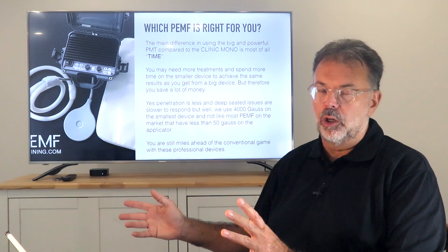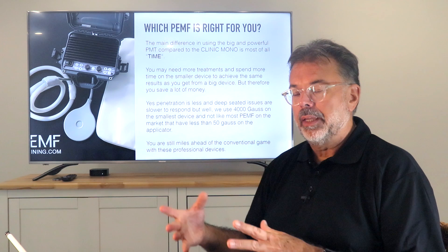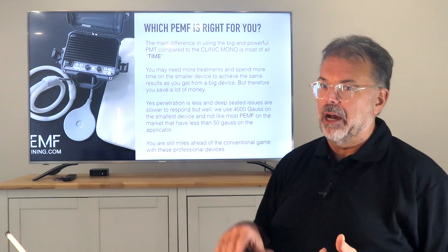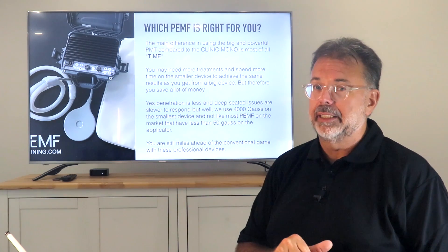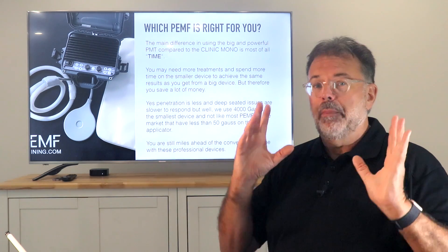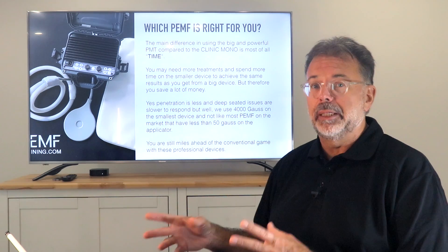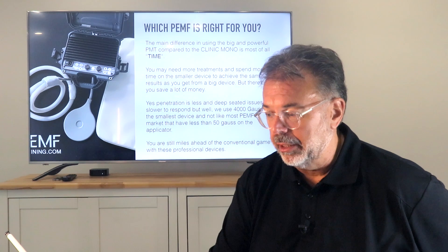If you have a higher model, a stronger model, you get more results, more energy. Within a short period of time you reach deeper into the body and you can recharge cells, reactivate cells, or kill off cancer cells in deep seated spaces. If you have a low power device, we talk about 4,000 Gauss on the pad for our smallest device compared to 40 Gauss with all those oscillating devices — you're still miles ahead. But if you use a home device, you might use more treatments and more repetitions during the day to get the same results as you would get from a larger device in a shorter period of time.